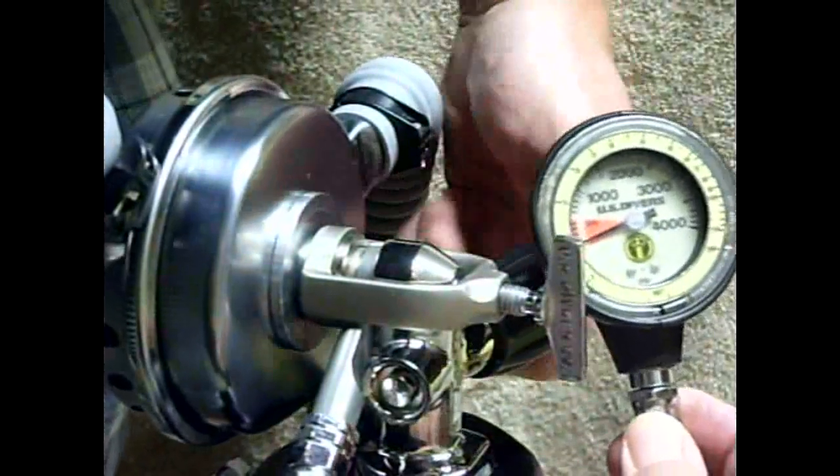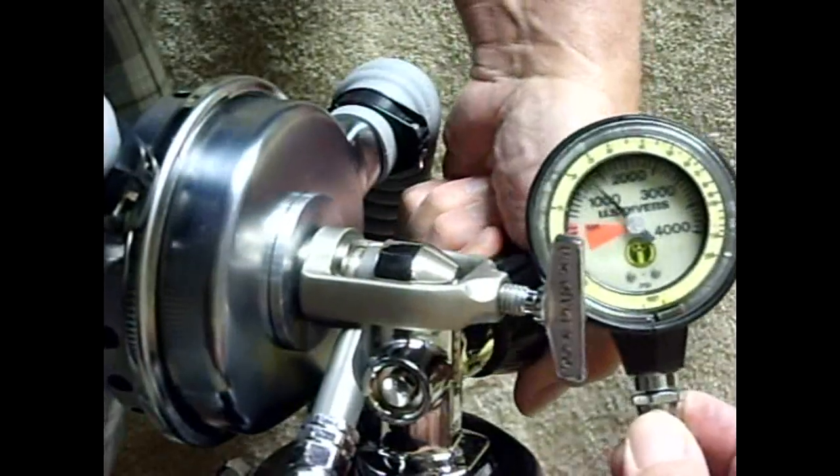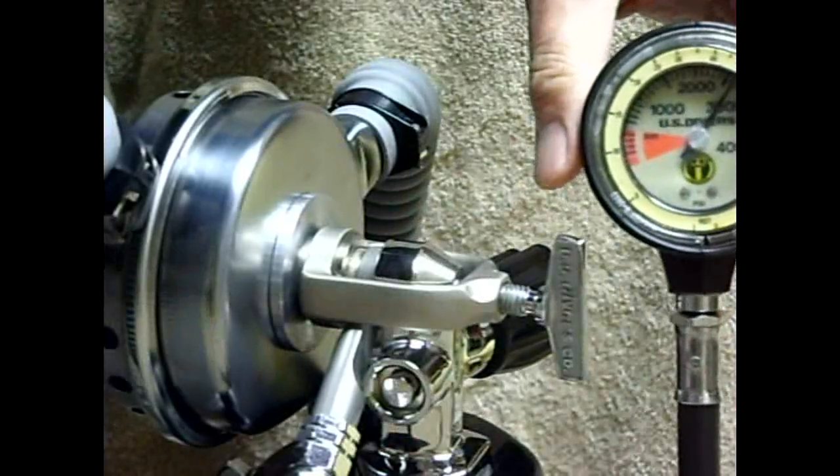There's the pressure gauge. Turn on the air. It works.